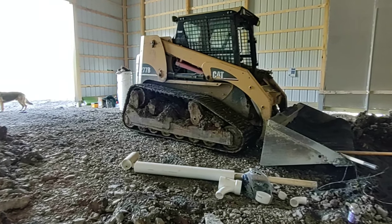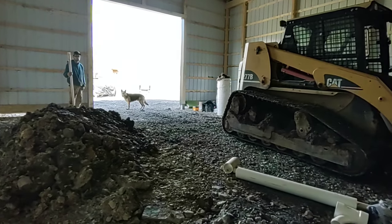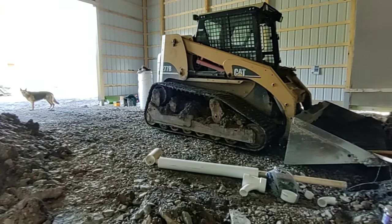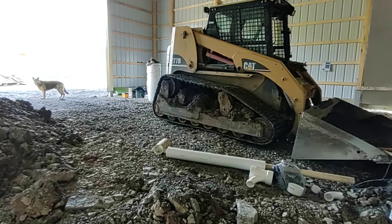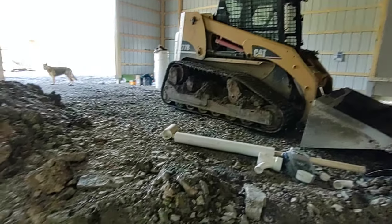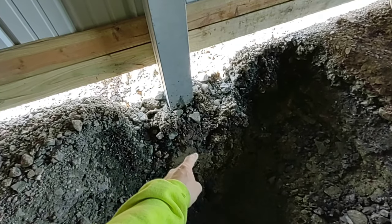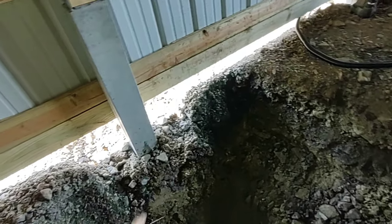Dan, if you ever watch these videos, Jay Bird and I greatly appreciate you letting us use your equipment — not just your skid steer, your equipment. We didn't move the backhoe yet. We just found out that the guys, when they drilled this post, they drilled through my wire that goes to my septic. So we're going to have to dig a hole out there and splice into it and figure that mess out later. But for now, we just got to get ready for concrete.